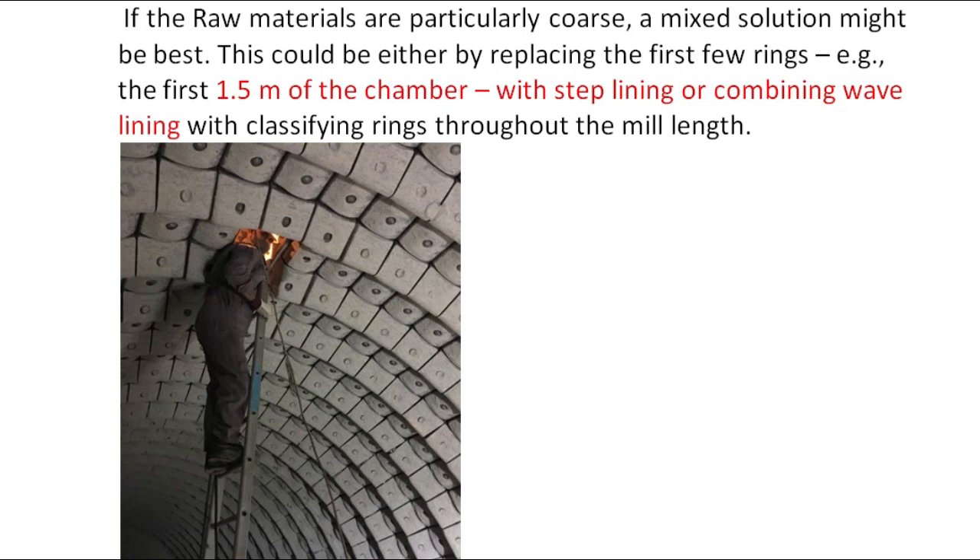If the raw materials are particularly coarse, a mixed solution might be best. This could be either by replacing the first few rings — e.g. the first 1.5m of the chamber — with step lining, or combining wave lining with classifying rings throughout the mill length. Generally in raw mills, combining wave and step liners will be used for grinding, so that classification and grinding are done at the same time. To remove moisture from the material, hot air will be given to the inlet.